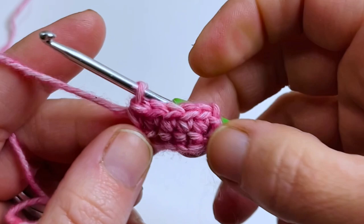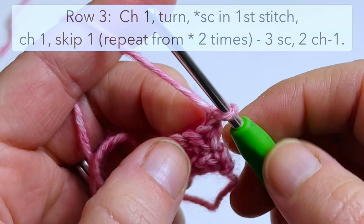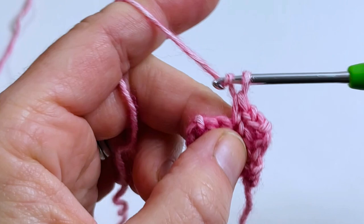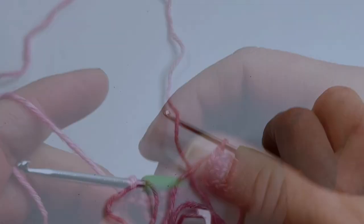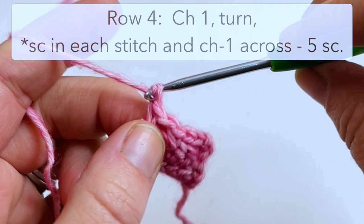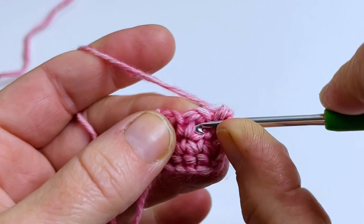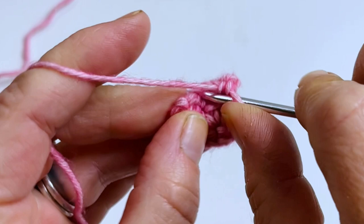For row three: chain one, turn, single crochet into the very first stitch, then chain one, skip one stitch, and single crochet into the next stitch, chain one, skip one, and single crochet into the very last stitch. That creates our little holes where we'll weave through our chains. For row four: chain one, turn, single crochet into the very first stitch — chains don't count as stitches — then in the chain one space go around it and single crochet into the next single crochet, go into that hole, then single crochet in the very last stitch. You have five single crochets on that row.